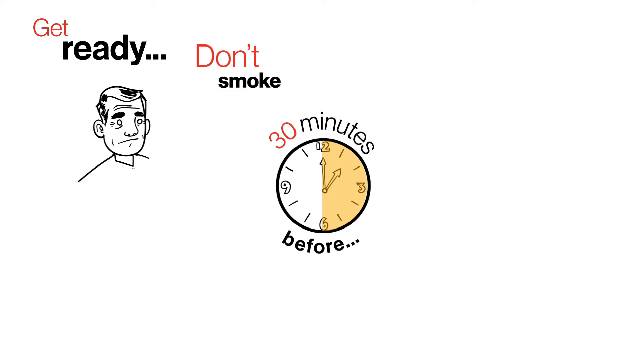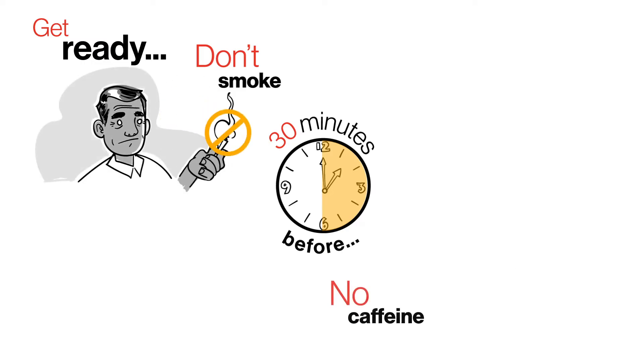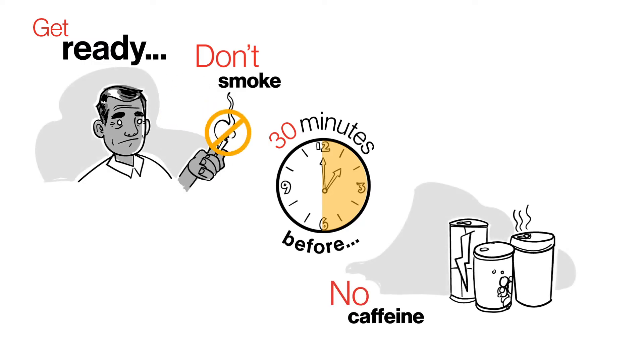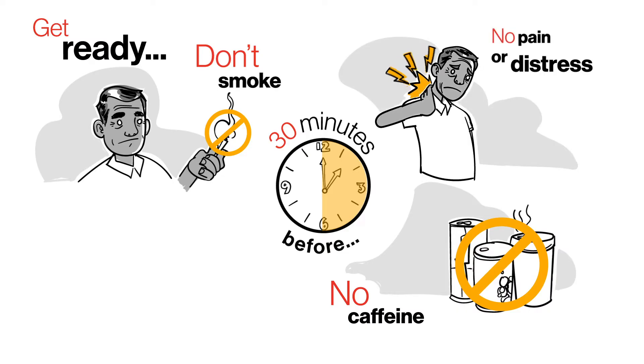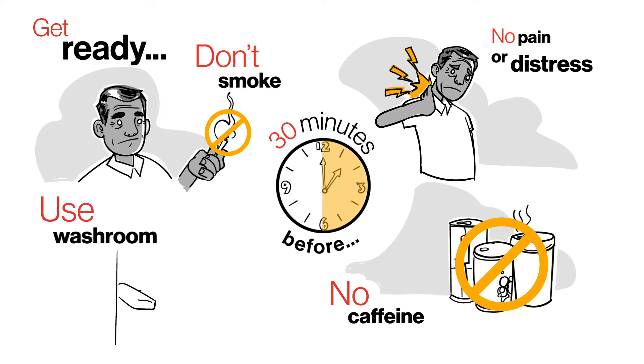Get ready 30 minutes before you take your blood pressure. Don't smoke. Don't drink beverages with caffeine. Don't measure your blood pressure if you are upset or in pain. Use the washroom if you have to.